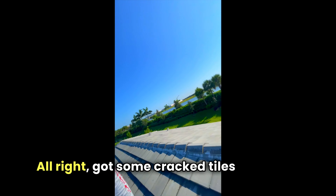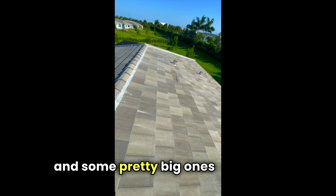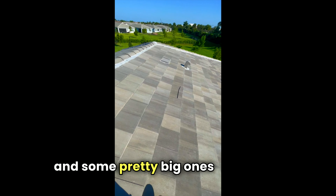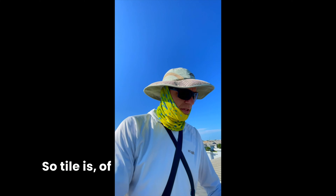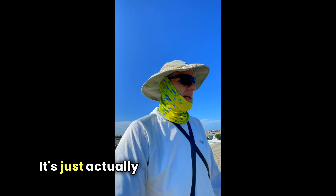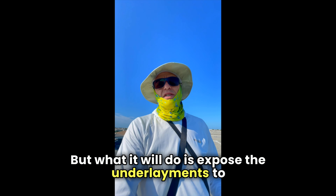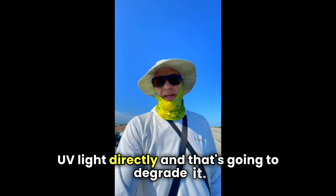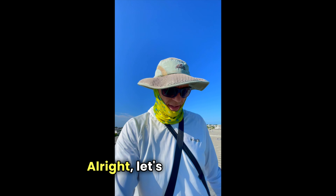We've got some cracked tiles right here, and some pretty big ones too. Tile is not the waterproofer — it's actually just an architectural feature. But what it will do is expose the underlayment to UV light directly, and that's going to degrade it. Plus, you don't want tiles flying around during a hurricane.